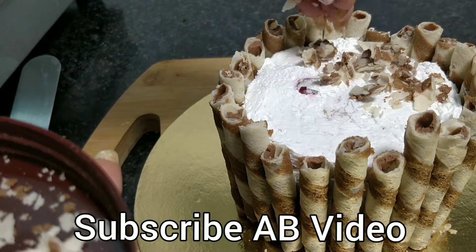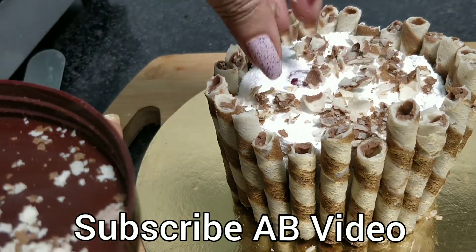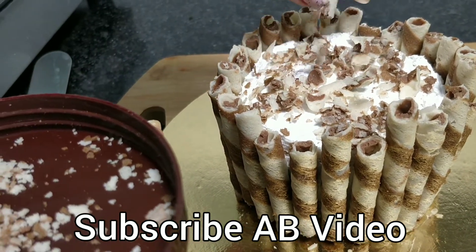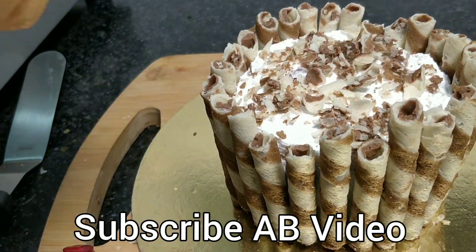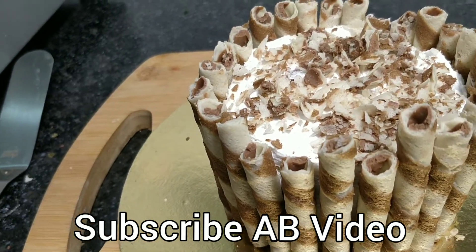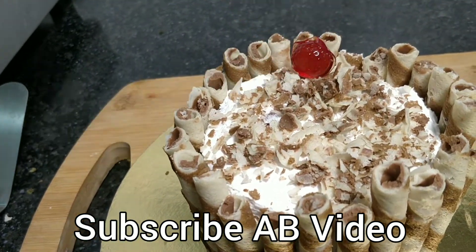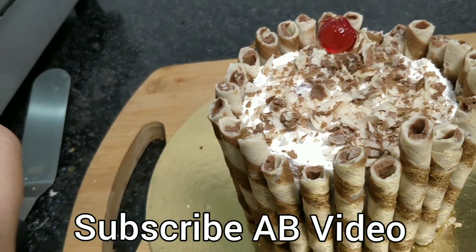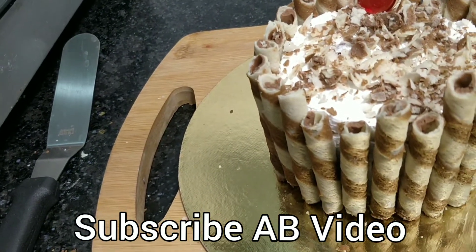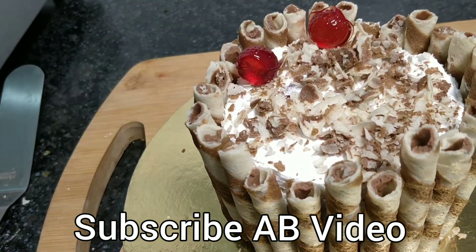We will add the crunch on the top and decorate it a little bit. Our yummy yummy red jam cake is ready.